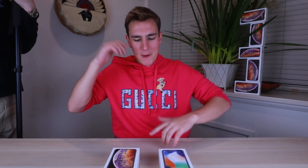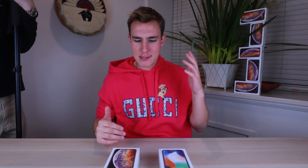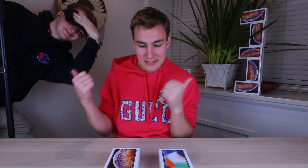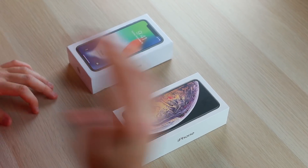Hey, what's good guys, welcome back to TechSmartt. This is a super crazy and special video. We've got Ben on the camera right now — what's up guys — and he's going to be the overhead camera to give you guys more details.